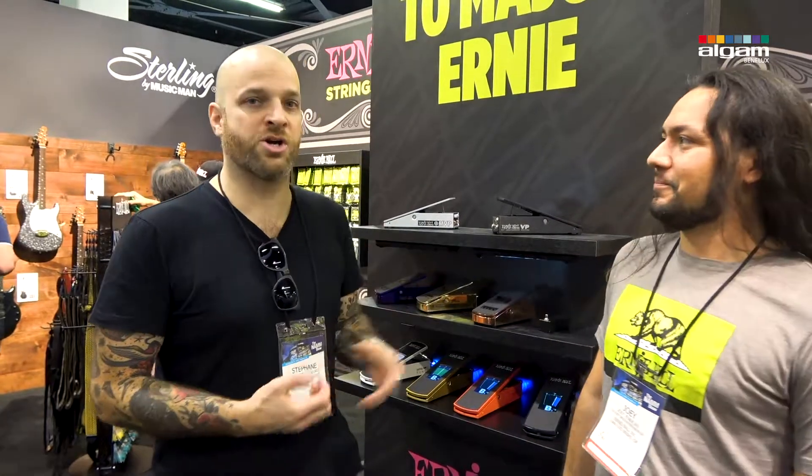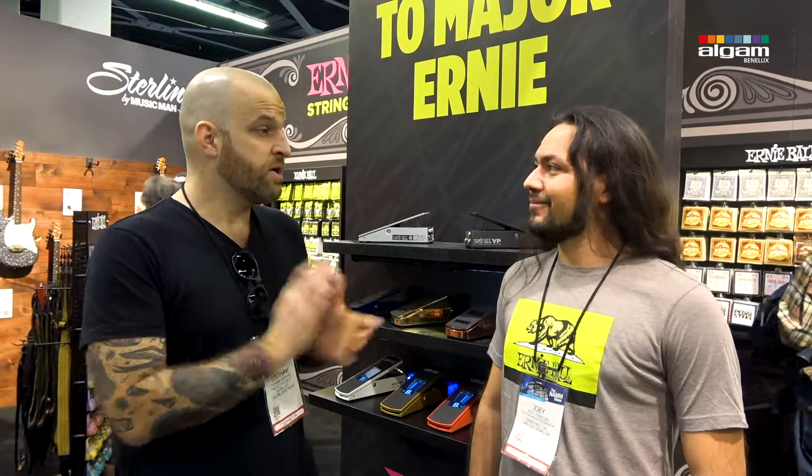Hi everybody, we're now going to do part 2 of our product video shoot with Music Man Ernie Ball, and we're now with Joey. Joey's going to explain everything we want to know about the new VP Junior Tuner pedal, as well as the new capos, the new strings, and all the new accessories that Ernie Ball has. Joey, thank you very much for sharing your time with us. Take it away, man.